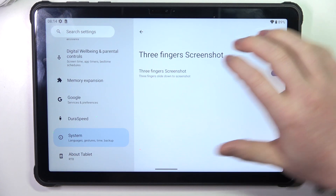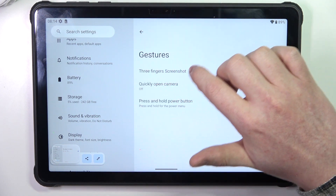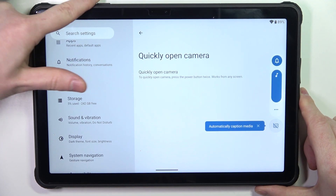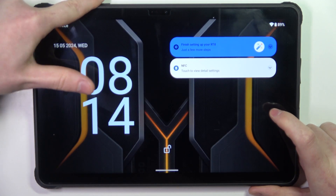The first one is three-finger screenshot — you can slide three fingers from the top of the screen to take a screenshot. Another one is quickly open camera by pressing the power button twice, and it works from any screen, meaning you can lock your tablet and it will launch the camera as well.